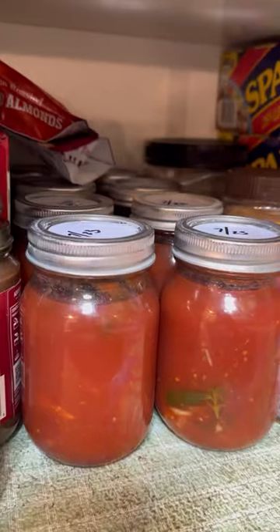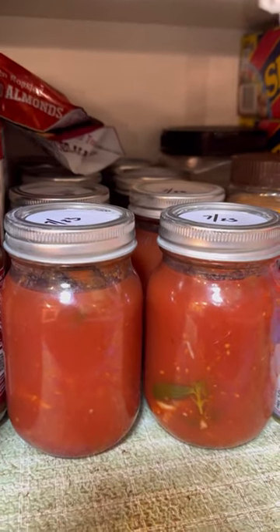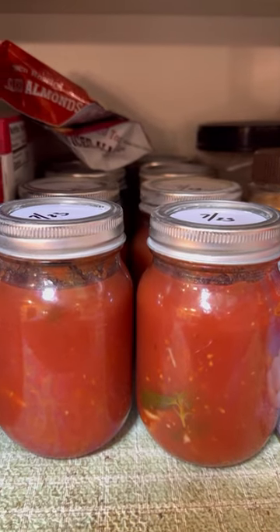The end result is a shelf-stable canned marinara sauce. Thanks for watching and make sure you like and follow for more videos.